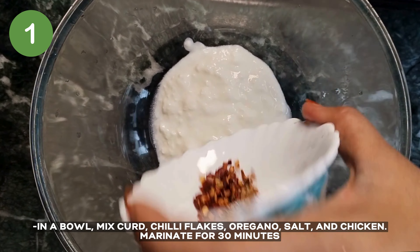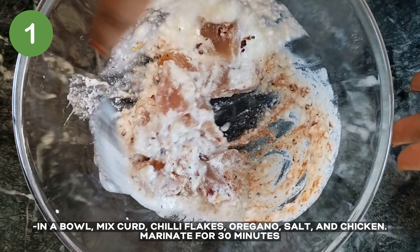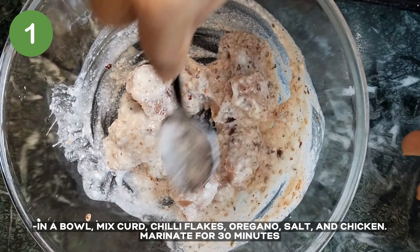In a bowl, combine curd with all the spices — chilli flakes, oregano, and salt — then add the chicken. Marinate for 30 minutes.